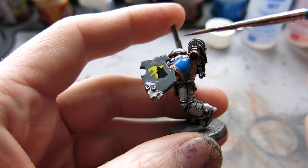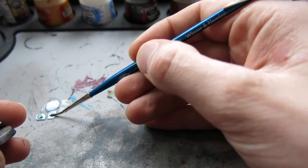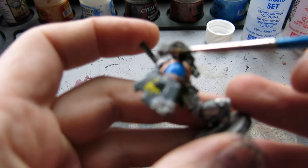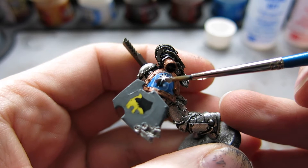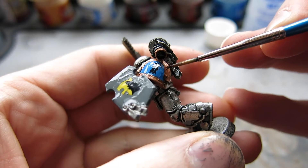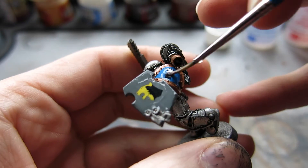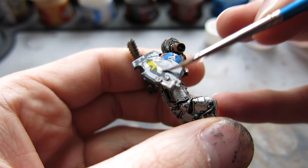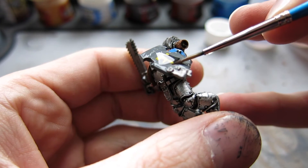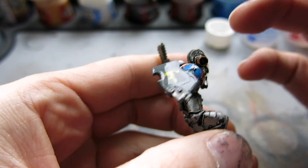You'll see around the edges you can see the edge of the transfer, but with this product that will completely go. Just roll the shoulder pad transfer on using your paintbrush, pulling it out from underneath. Leave it completely submerged in the Micro Set. You'll see I'm smothering the transfers over the top as well with some of the excess Micro Set, then just move them into position. I'm happy with it being right in the middle — just straighten it up a little bit.